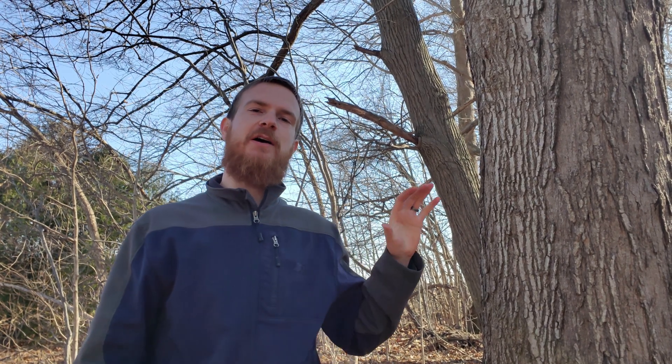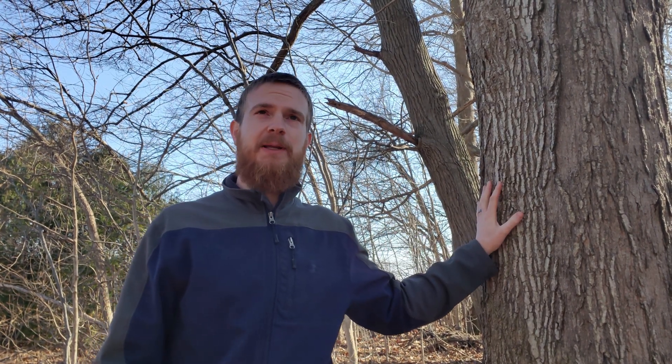Welcome back to the channel. Today I want to talk a little bit more about maple tree tapping. When my wife and I first got into the process, one of our main questions was: what is going to be the lasting impact on these trees?